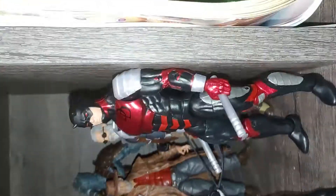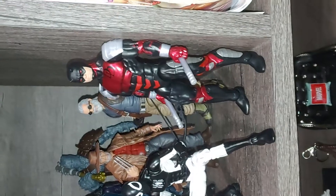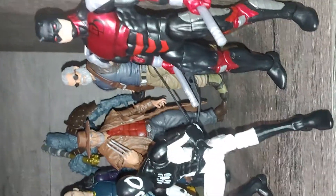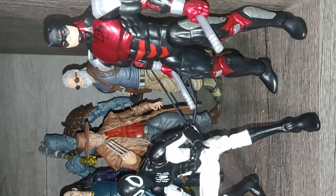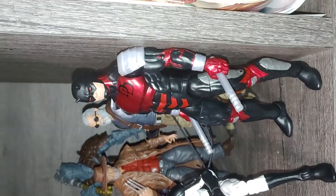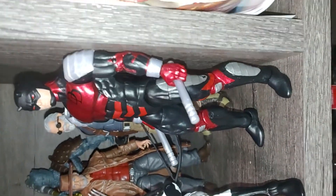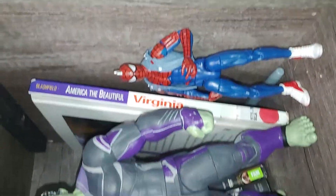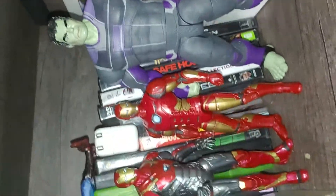Hey guys, so this is my Marvel Legends display. Today is actually my birthday, and I got all this stuff. My birthday is on Christmas, so technically my birthday is my Christmas this year. So let's just get into it — this is my shelf, my pretty much spare shelf before I put up my spare figures.